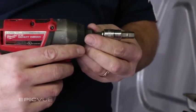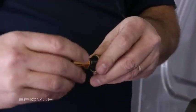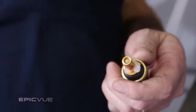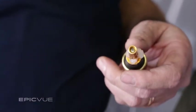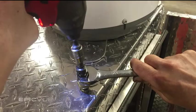Using the impact gun with the rivnut tool, twist the quarter-20 rivnut on the end of it. Add sealant around the rivnut before inserting it into the hole to prevent any potential water damage. Fasten all of the rivnuts using the three-quarter inch wrench and the rivnut tool.